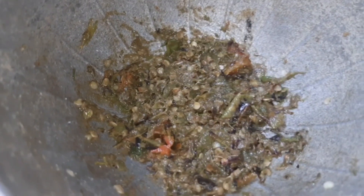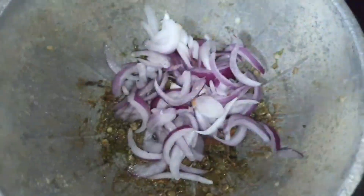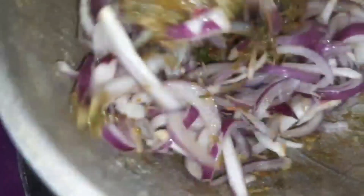Now I'm putting salt in, and I'm mixing it. So here, this is after mixing the chili, dried fish, and onion together.